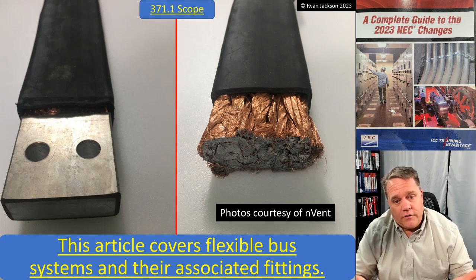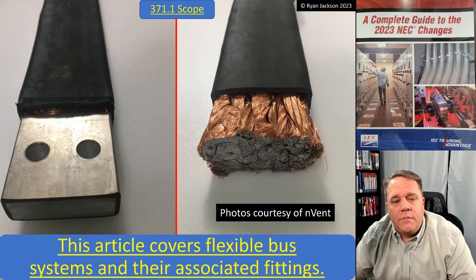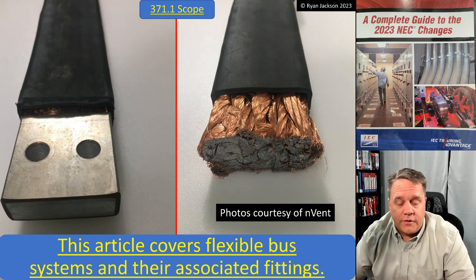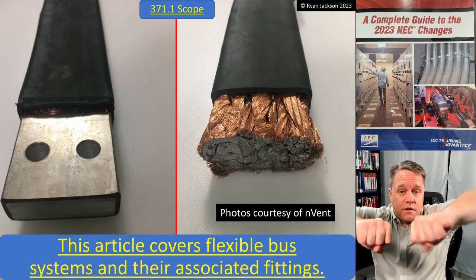Article 371.1 says exactly what you'd expect: this article covers flexible bus systems and their associated fittings. A quick shout-out to nVent, the company that manufactures this product — they gave me these photographs and permission to use them.